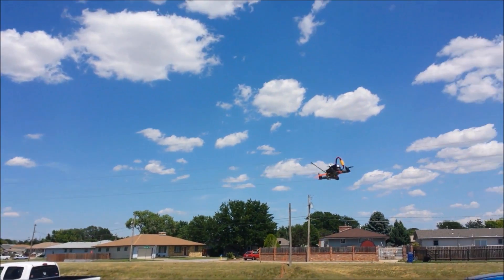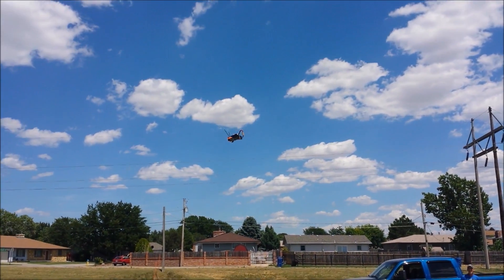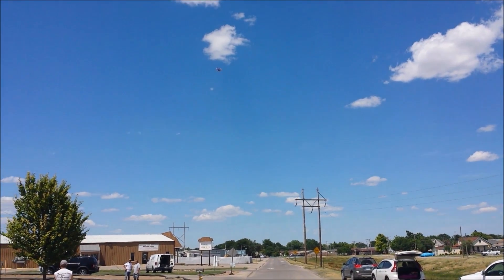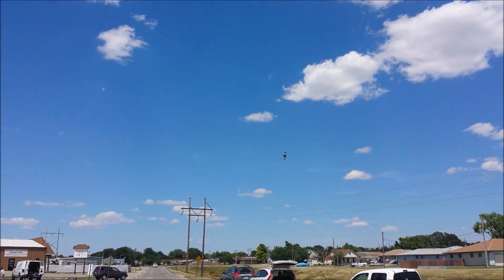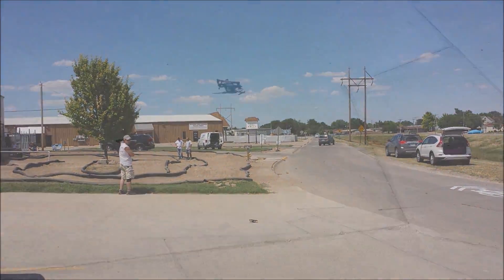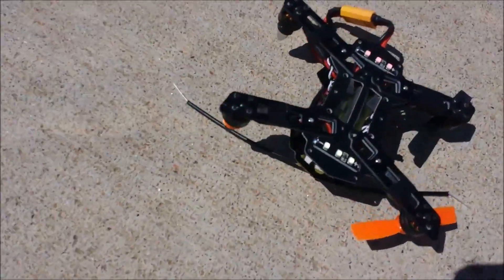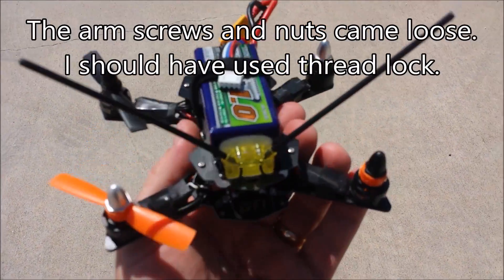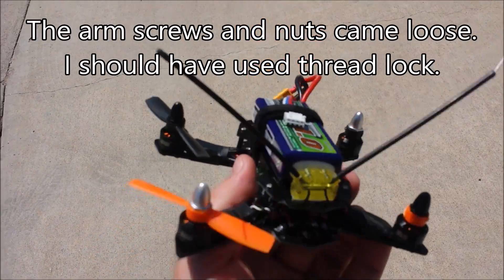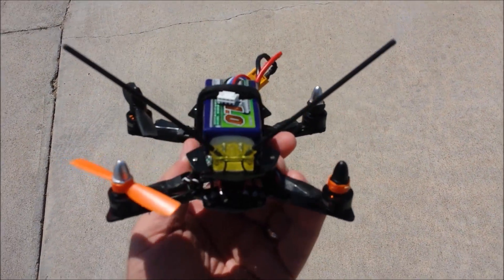Gosh, it's hard to keep it. So, if you crash on concrete, your propellers are very breakable. We'll see how this comes out, but in this case I smashed two of these. Usually if you crash on grass, it's not quite as bad as this.